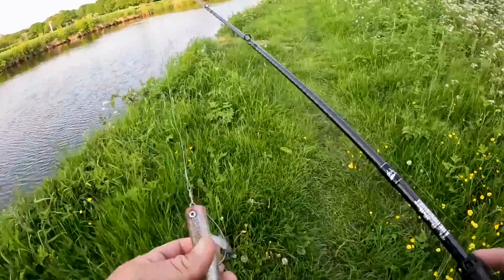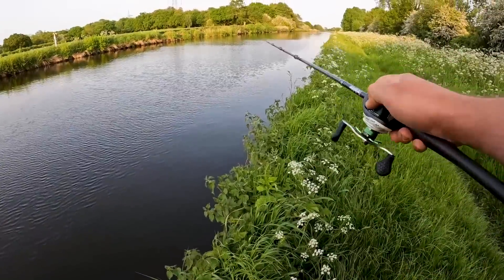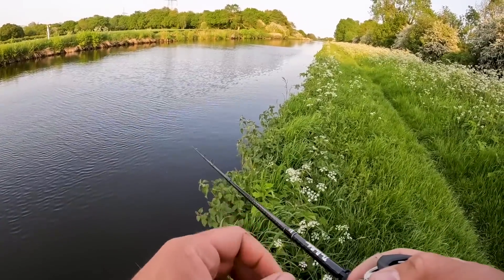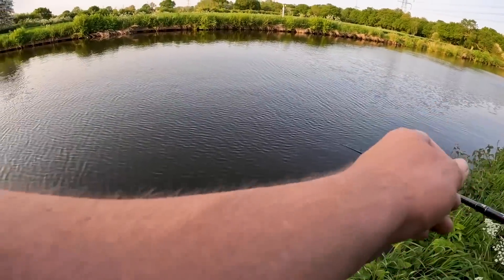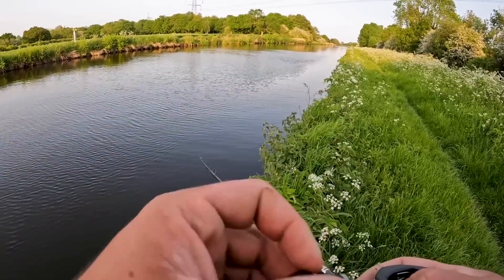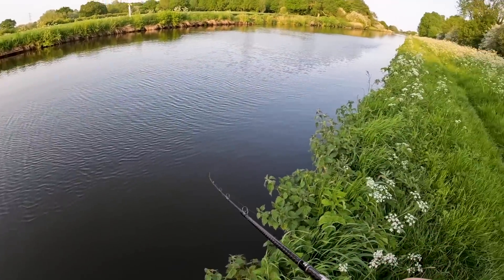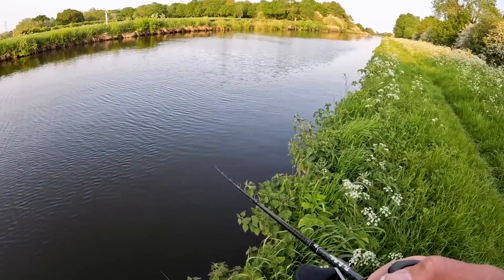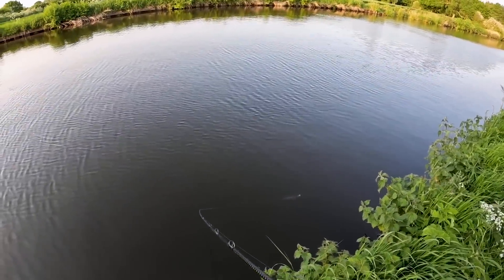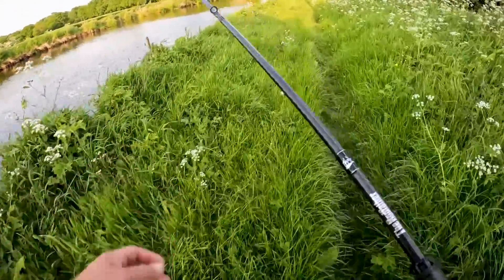Whacked one on the troll right there guys. Getting towards the stretch I came to fish now. Hopefully the pike are there — fished here last week and there were six fish sat super close together, but it was hard to present a bait to them because of the grass. Fingers crossed now we've got weedless we can get some caught. Not a big fan of talking to myself when there's people watching — a bit weird! Let's get to the grassy area and get some big pike caught.